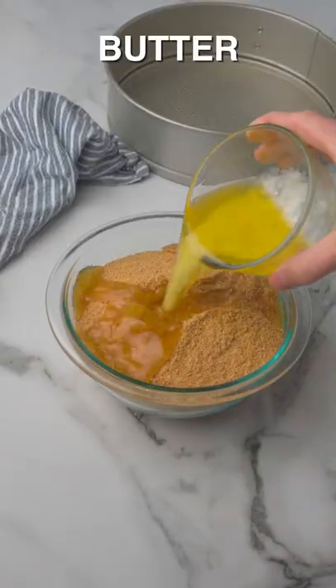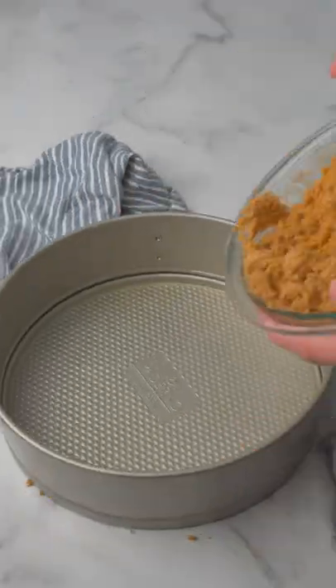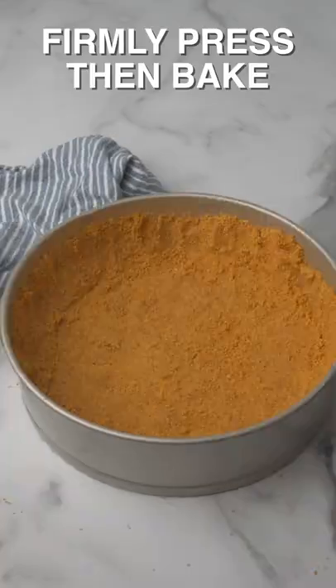Start by preparing the cookie crust. Mix together cookie crumbs, melted butter, and sugar. Place in a springform pan and bake for 10 minutes at 350 Fahrenheit.